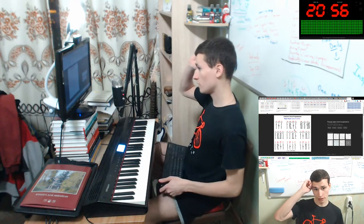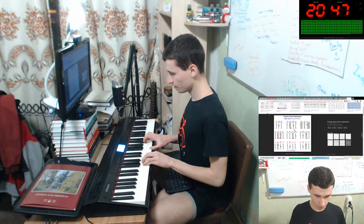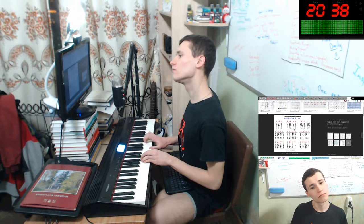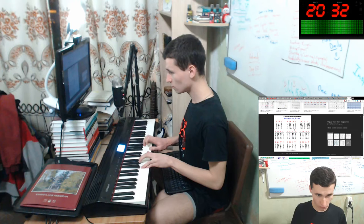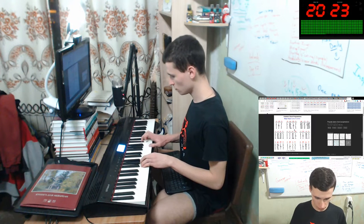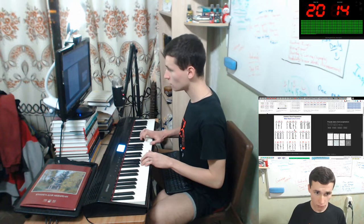Okay, C, A minor, F, G. C major. It is easy chord. Easy chord, yes. Okay, let's do this.